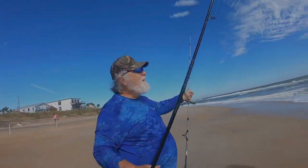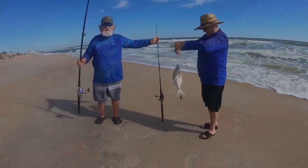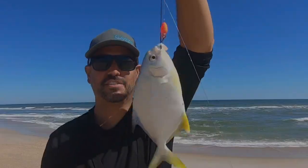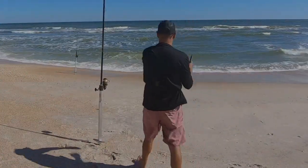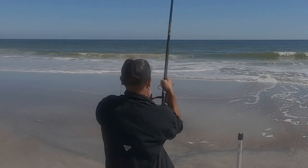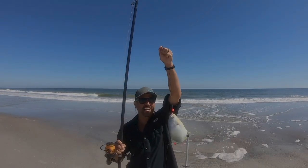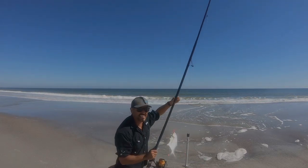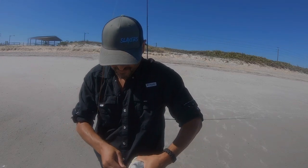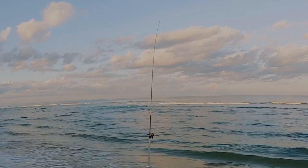Oh, that's definitely dinner. Catching a tiny Pompano over here. There we go. This feels like a Pomp. Alright, this is a good size Pomp, probably not a keeper. We'll get this guy back.